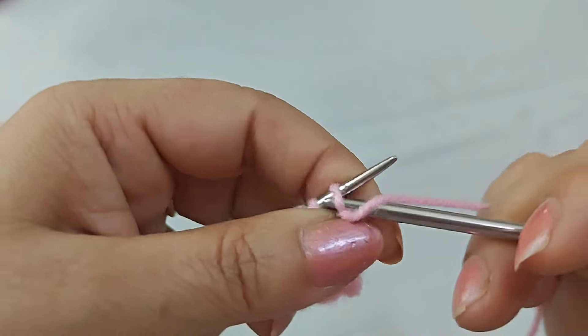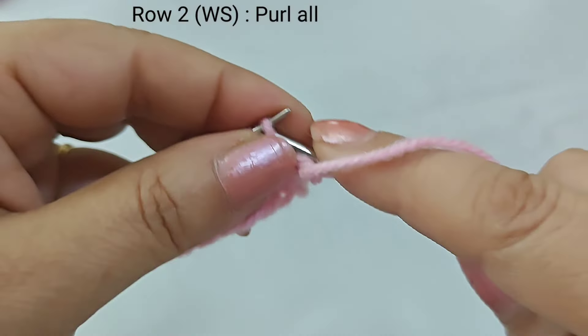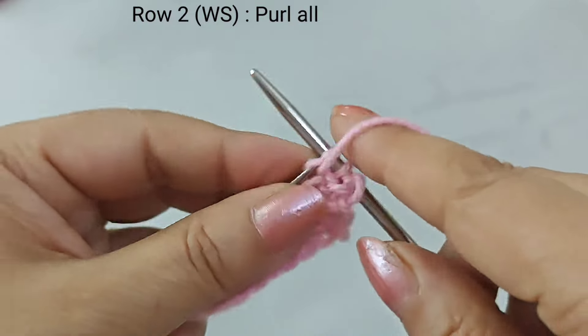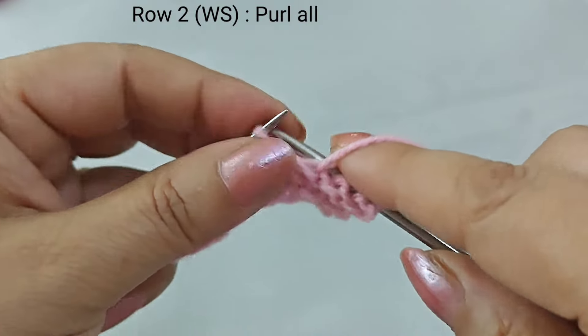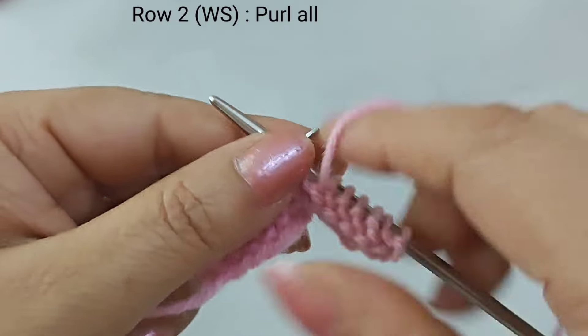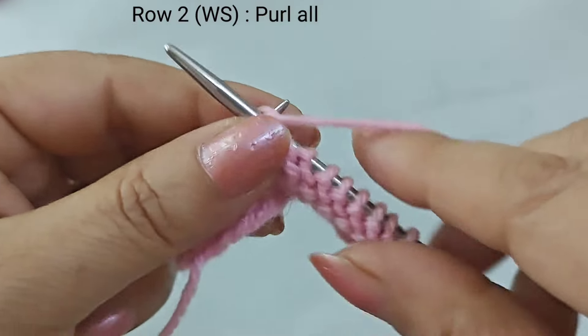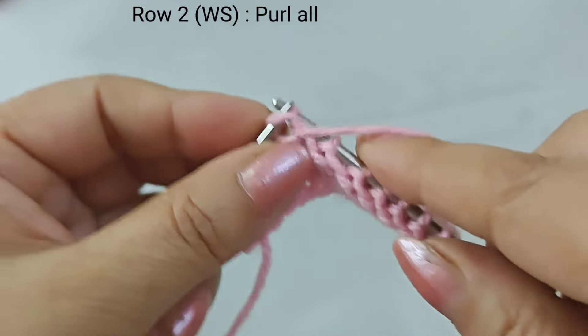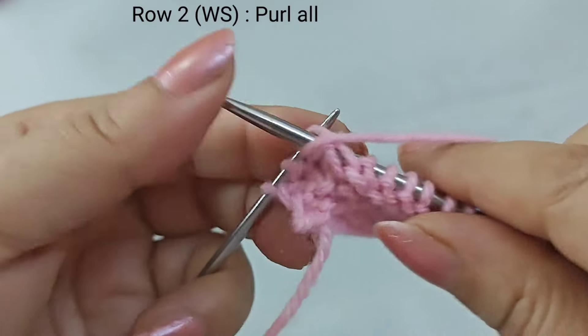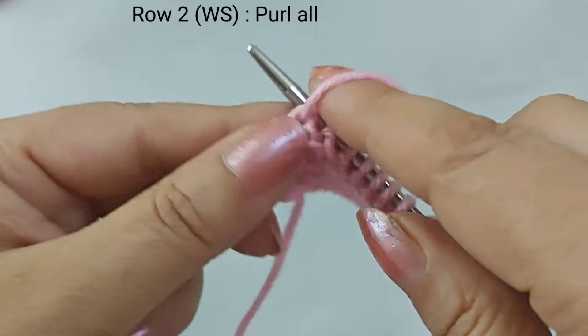Let's start from the second row. We put the first stitch on — same as the first side. We will work all the stitches and move to the next one. Row two is complete.